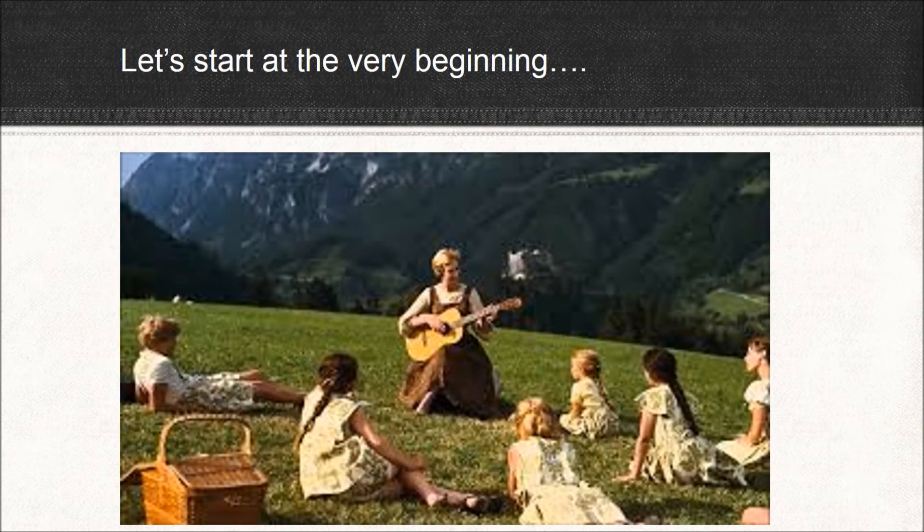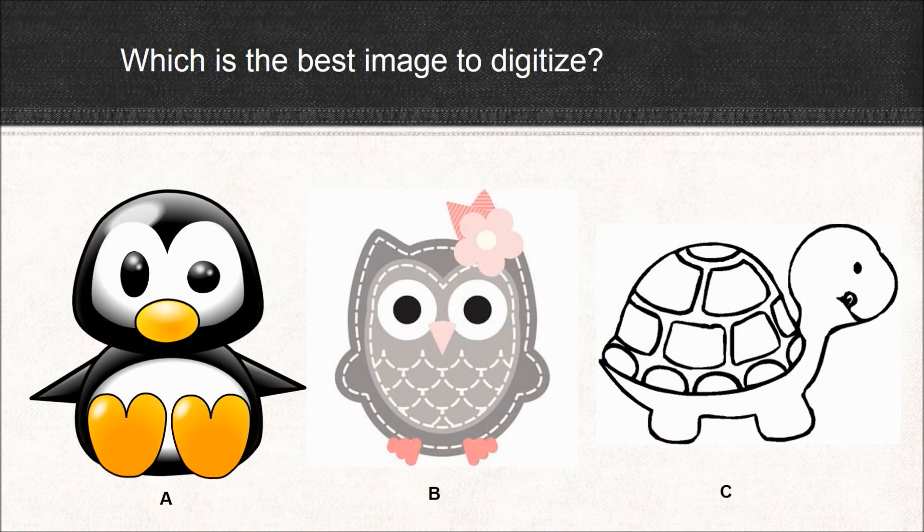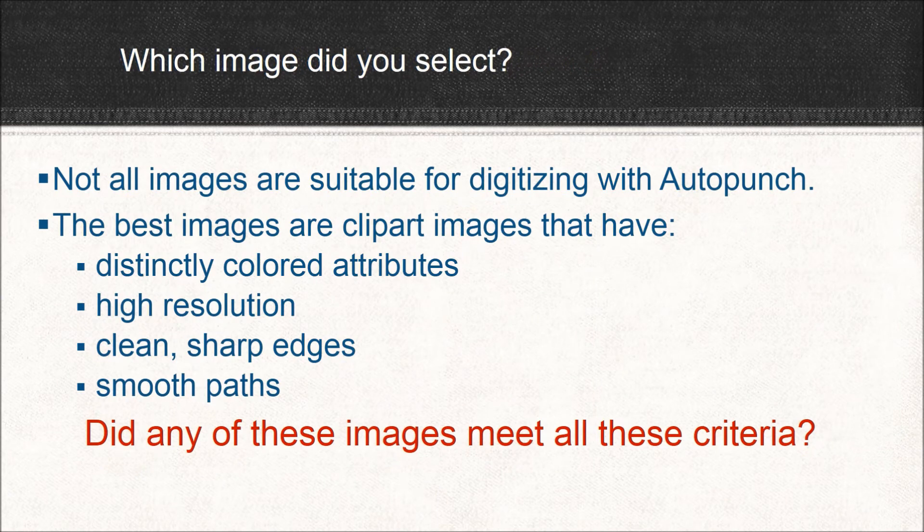Let's start at the very beginning — a very good place to start. Which image is best? The cute penguin, the adorable owl, or the sweet little turtle? A, B, or C? Not all images are suitable for digitizing with AutoPunch. The best images are clip art that has distinctly colored attributes, a high resolution, sharp edges, and smooth paths.